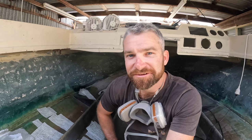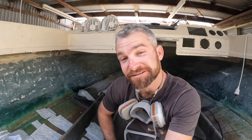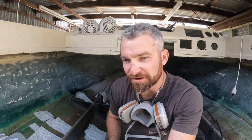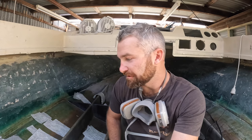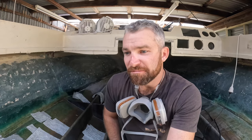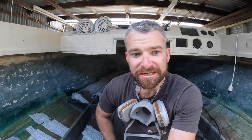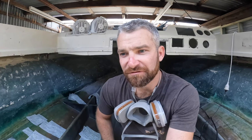How you doing folks? Welcome back to the Project Boat Series. I know it's been a while since I've done a video. We've had a lot on. I've actually done a little bit of work in the boat since I last did a video, but it's not a great deal. I'll just run through quickly what we've done before we move on to what I'll be finishing today, hopefully, and what we're going to do moving forward.